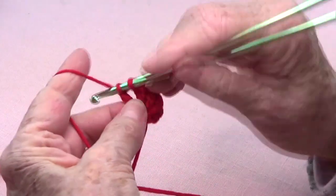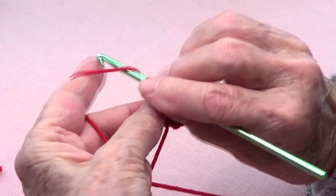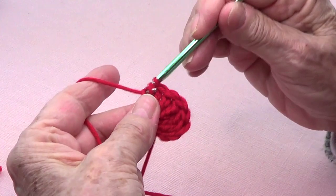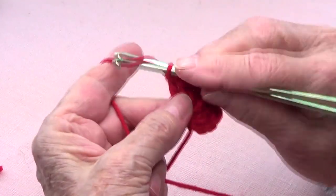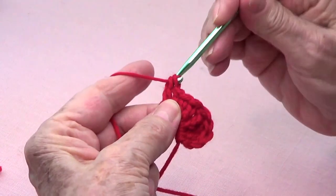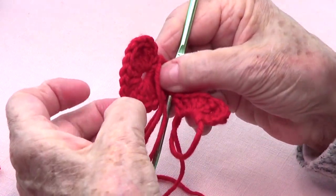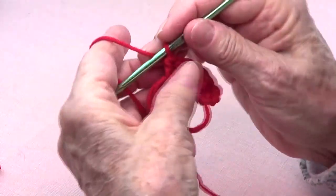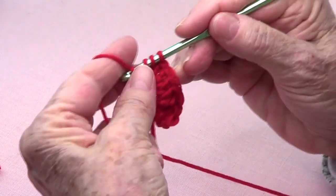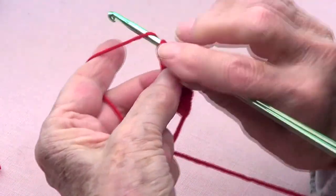Now we're going to make four double crochets — one, two, three, and four. Now we're going to make a triple crochet — that's the bottom point of the heart, right there. You go around your hook twice, bring up a loop, take off two, take off two, take off two.